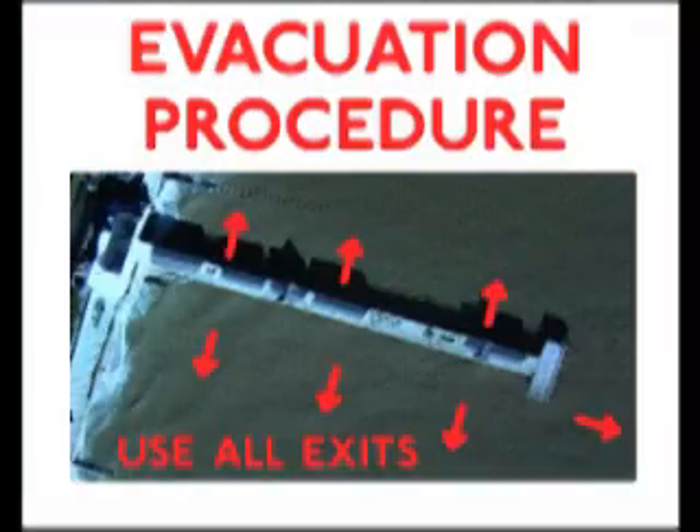Prepare for evacuation. Call the National Helpline for further details. All calls are charged at £1 a second.